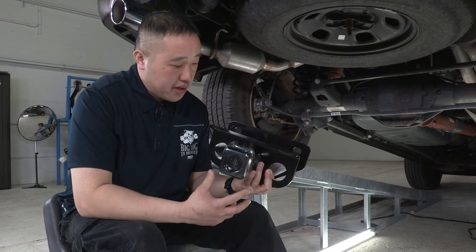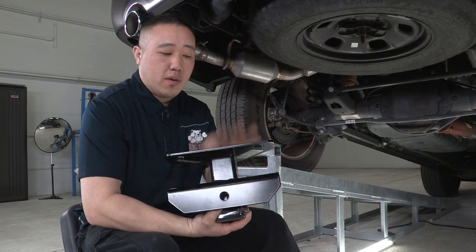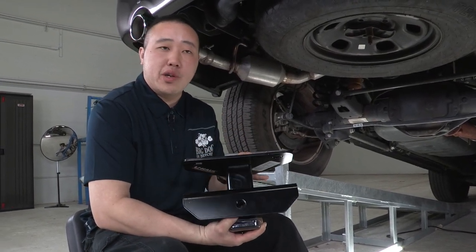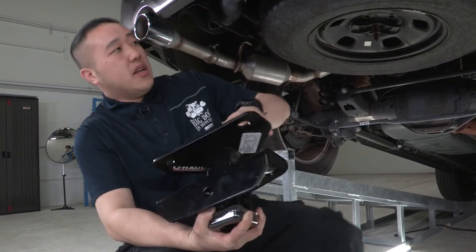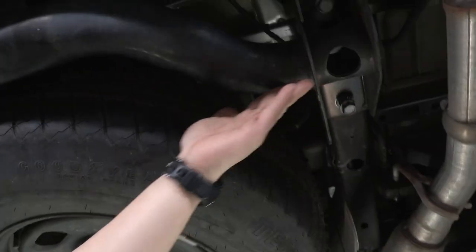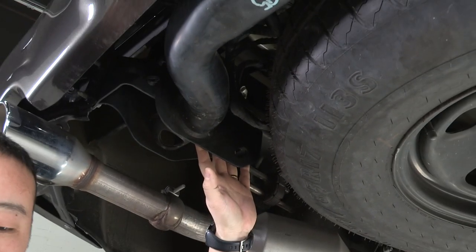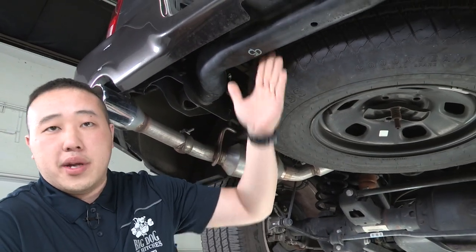So this is the hitch that we got for our Ram 1500. It does look like it's a small hitch, but don't worry — this hitch is made for the vehicle. Most hitches you're probably used to seeing go from frame to frame, but with the Ram, they already have all the support beams put in. It starts on the passenger side, runs all the way across to the driver's side. It's already built into the vehicle itself from the manufacturer, so we're just going to be installing the hitch onto the actual beam that is already in place.